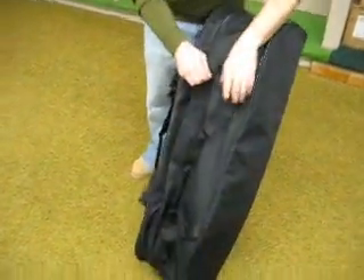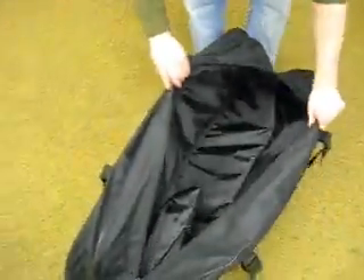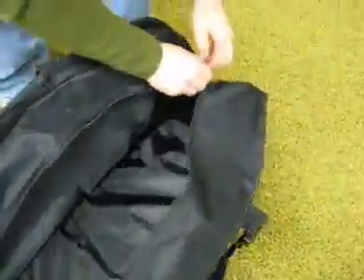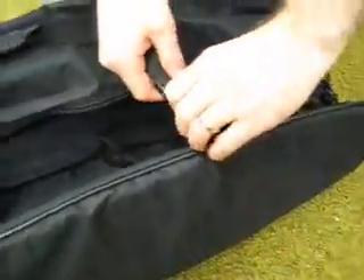As you can see, it's got a huge main compartment which features a mesh valuables pocket — store all your valuables in there. It's got padded sides, and really heavy duty straps which are removable.